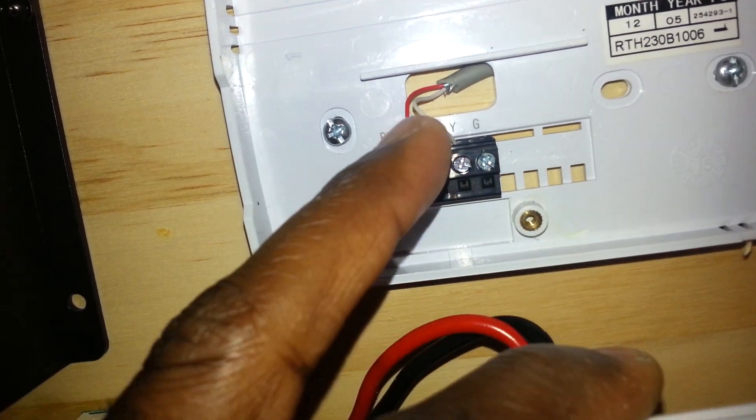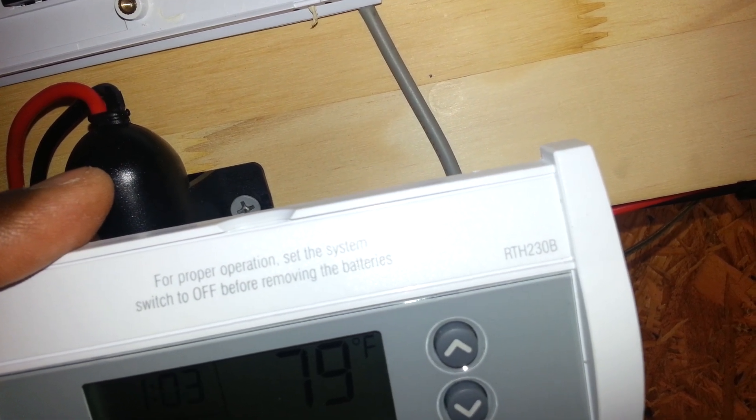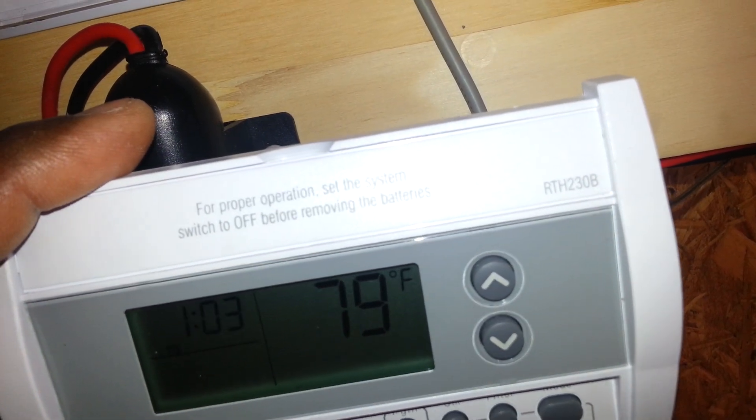So RC and Y will give you your cool setting. So when these two wires connect together, then this cooling function is going to be engaged — it's going to operate the cooling function. It's going to probably vary depending on the model of the thermostat that you have. Looking at this right here, let me try and just focus — you see the model number I have is a Honeywell RTH230B.